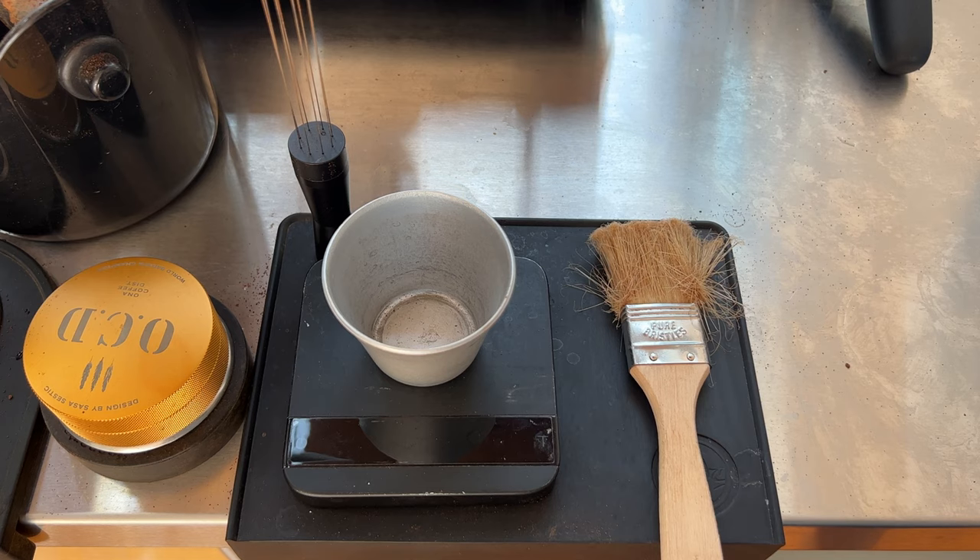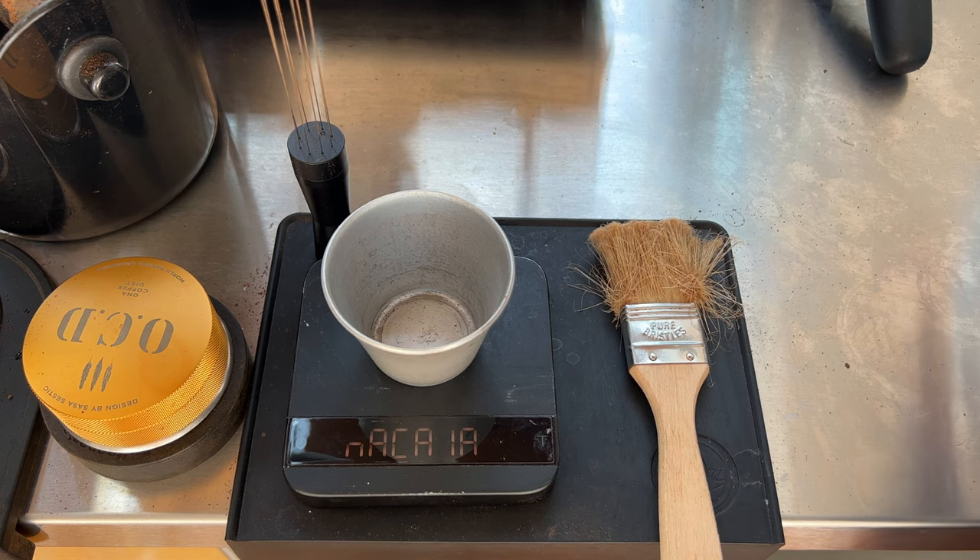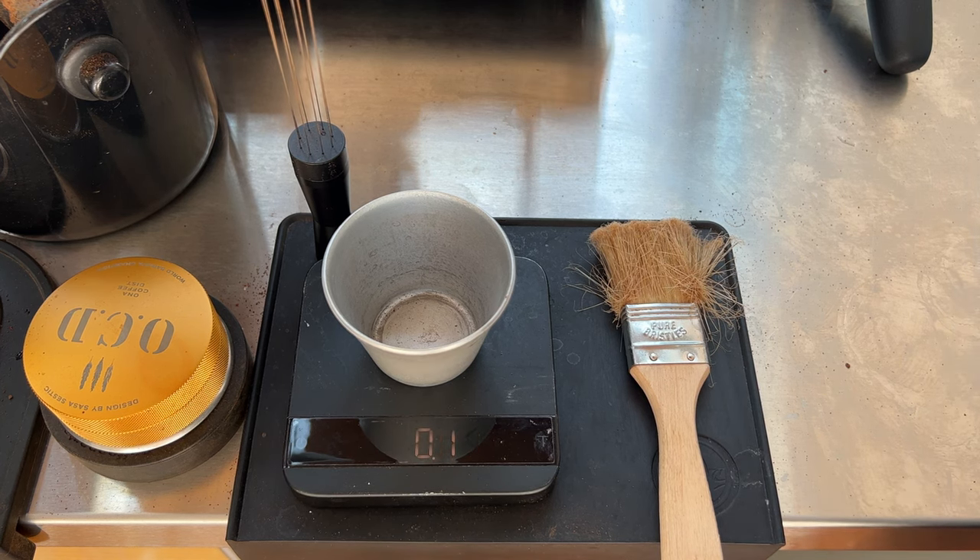How you going? This is the Cafe Massey single dose mod in action. I bought this mod so that I can get the feel of the workflow of a single dose grinder before buying it.